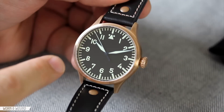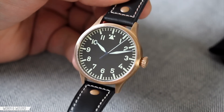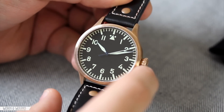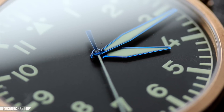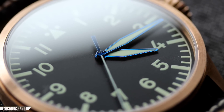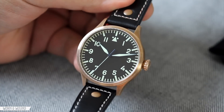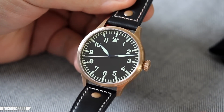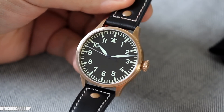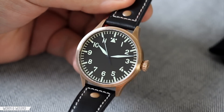You'll also notice they have C3 Luminova throughout with a yellowish tinge to it, on the hands as well as the hour and minute markers. I think that provides a little bit more of a vintage, worn feeling that's going to play very well with the bronze over time. There are blued steel sword-style Pilot hands here that have a nice blue color playing well off of the black dial. You do have an option of getting black hands on this watch as well, but I think the blue steel hands are very appropriate for this style of watch. And then there's the needle seconds hand. It's a very traditional Pilot dial overall, and I think this 42H model in particular plays most appropriately with the idea of a classic Pilot style.